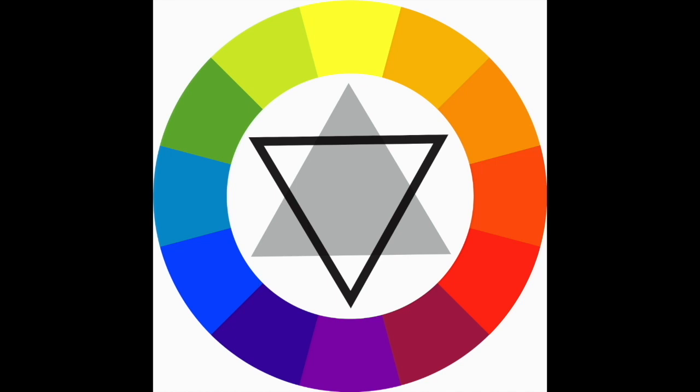The tertiary colors would be all of the ones sitting in between a primary and a secondary. If you mix that primary and that secondary, you get that tertiary color. These are often the ones with a hyphen in the name — blue-green, blue-purple, red-orange, yellow-orange — all of those are tertiary colors.